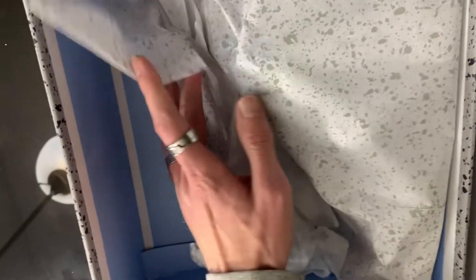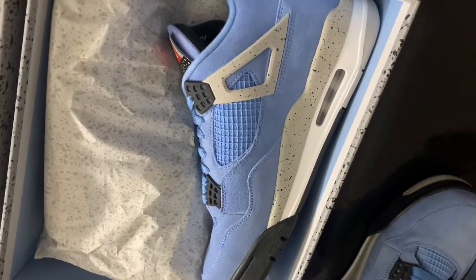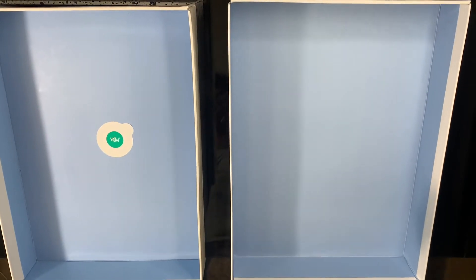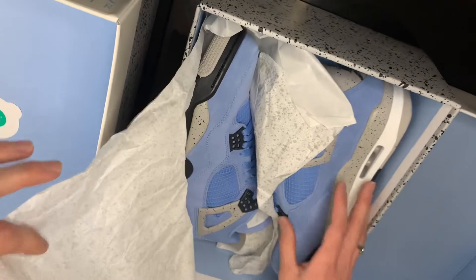Going inside the box — on the fake pair, for whatever reason, there's a white border on one side of the interior, but no border anywhere else. Compare that to the real pair: there are no white borders anywhere, which is how it should be. The next notable difference is the sticker that comes on the inside of just about every Jordan box. On the fake pair it's on the lid, but on the real pair it's not on the lid — it's over in the box itself.